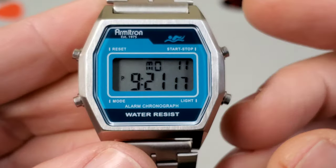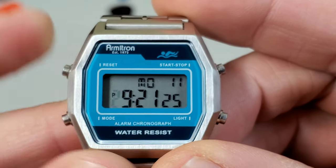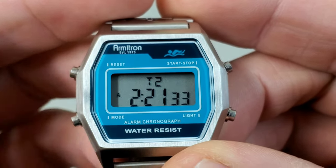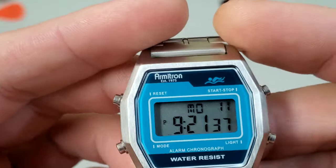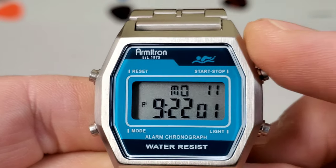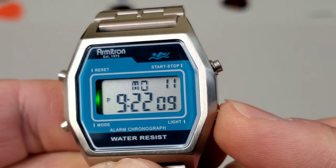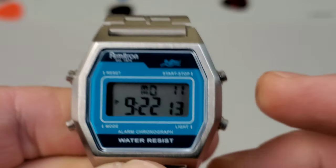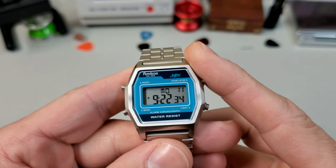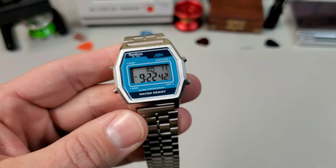Taking a closer look at the buttons: the reset button switches between 12 and 24 hour mode. The mode button cycles between time, alarm, stopwatch, a second time zone, and back to time. The start/stop button up top will show you the date and year if you hold it, and is otherwise used for stopwatch and time setting. The light is absolutely awful on this — there's a little green glow in there but it's not much brighter with the lights off. These come in at 55 bucks at full price on the Armatron website but there's almost always a 10 or even 20 percent promo running. I'll put a link in the description.